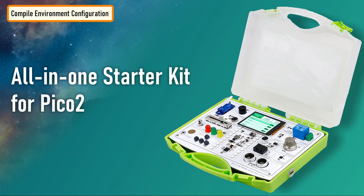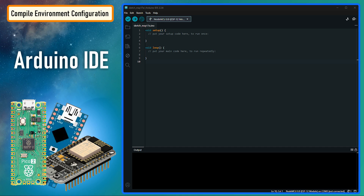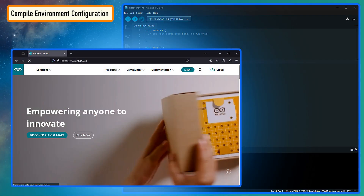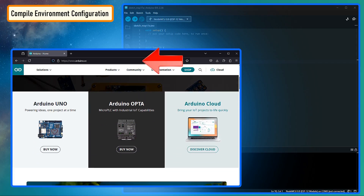To program this board, we will be using Arduino IDE. Arduino IDE is a free, easy-to-use, open-source platform and one of the best choices for learning programming. If you need to download and install the IDE, please go ahead and get it from Arduino's official website — the link is in the description below.